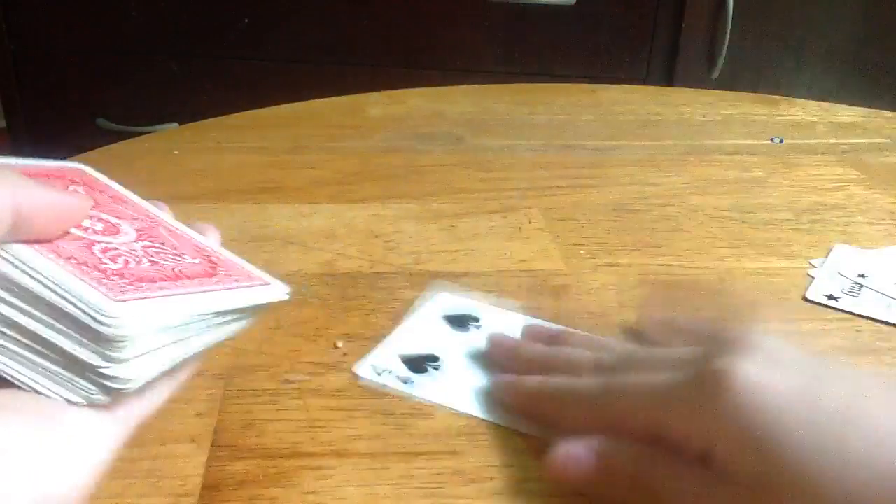Close it up. Don't shuffle too much or you will lose the card. You have to open it one by one.